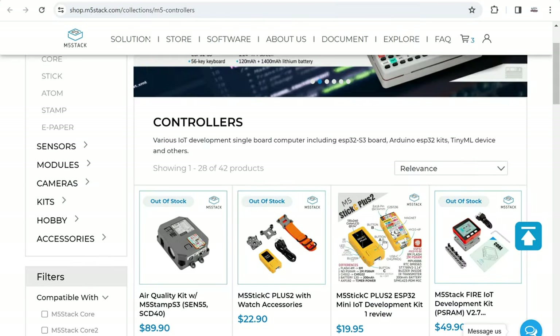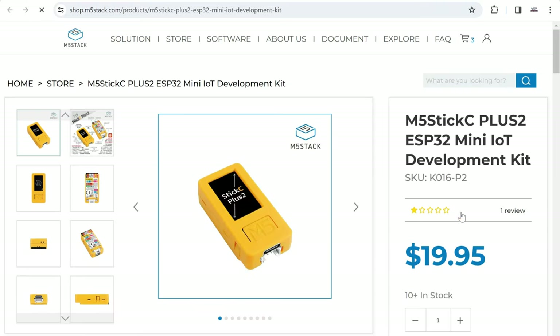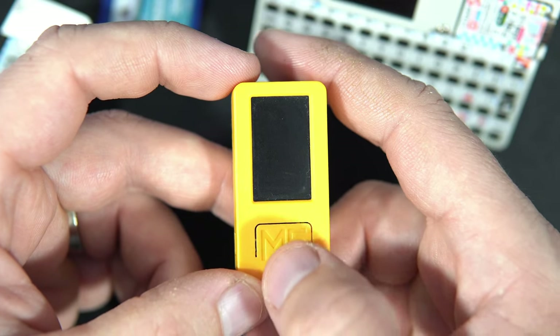If you don't own an M5Stick C Plus 2, you can buy it here — I will also post the link in the description. Don't forget to subscribe, like, share, and check the links. So let's check my sketch or program.